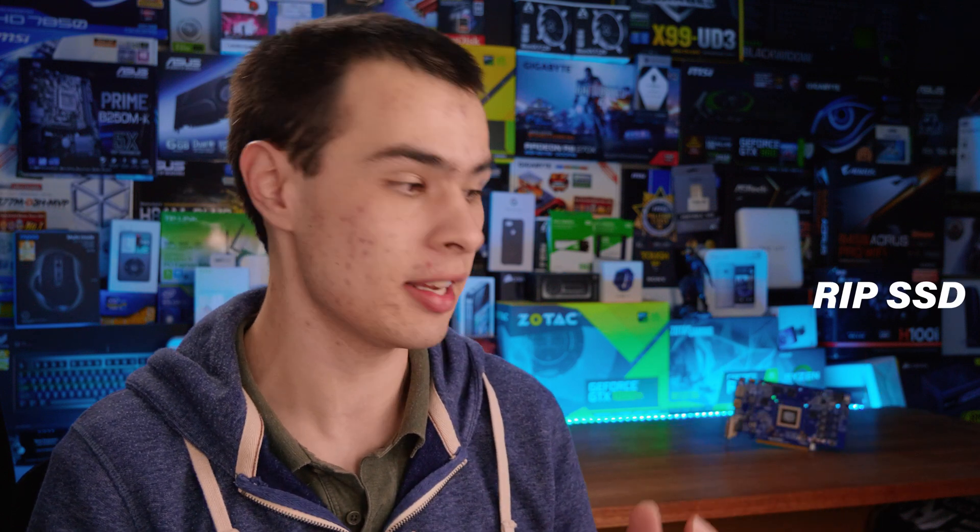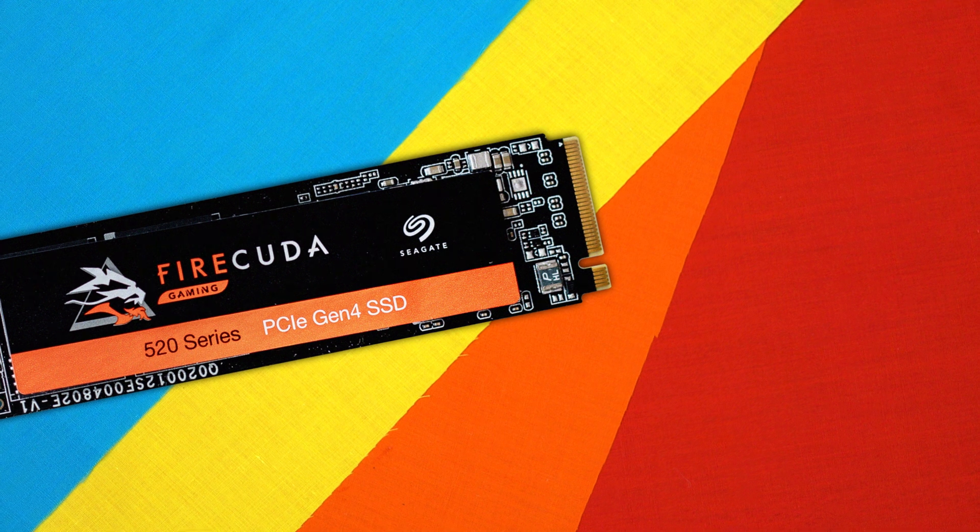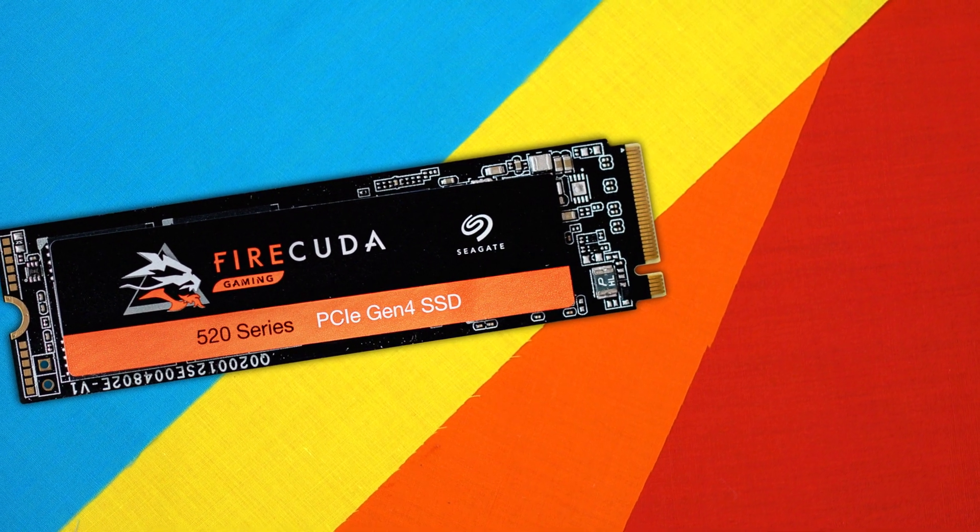It appears Seagate has forgotten what on earth a FireCuda actually is, and it turns out they've popped out this guy, the Seagate FireCuda SSD, which actually looks interesting.